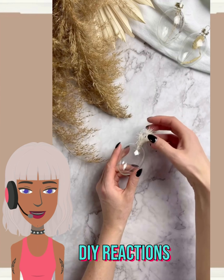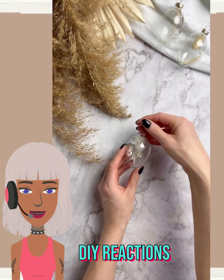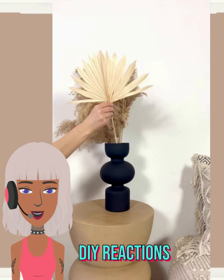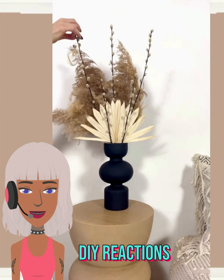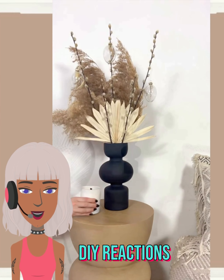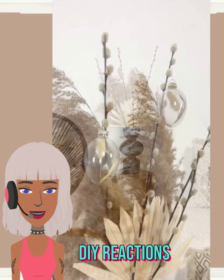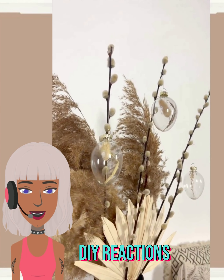Next up we have some clear ornaments here. It looks like they're just kind of adding a few little pieces to decorate with — not sure what she put in there. Then we have a vase with some palm leaves and pampas grass, various items. Oh, that's cute with the ornaments! It's kind of like she bedazzled that piece — very interesting decor scheme. In the ornament she might have put like rabbit fur, I'm not sure.